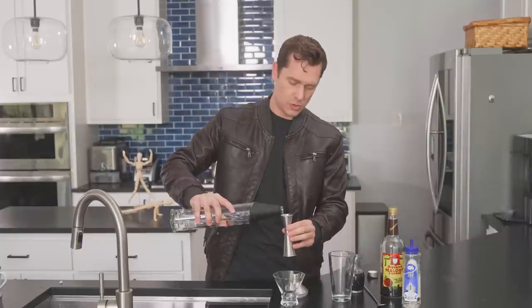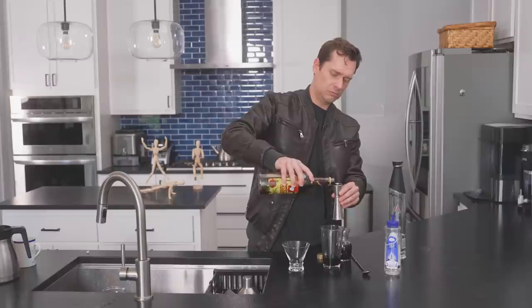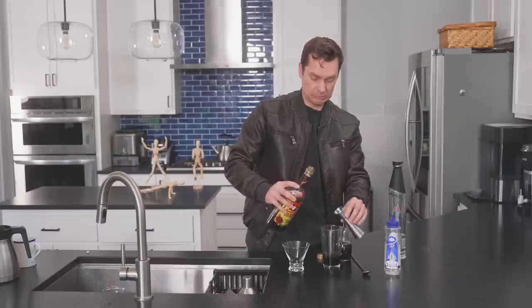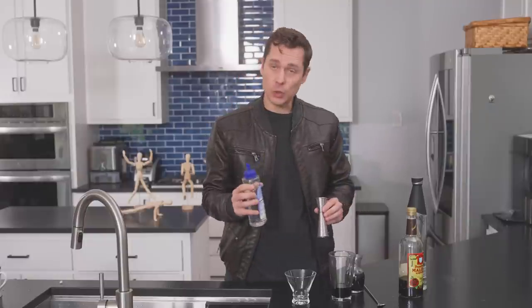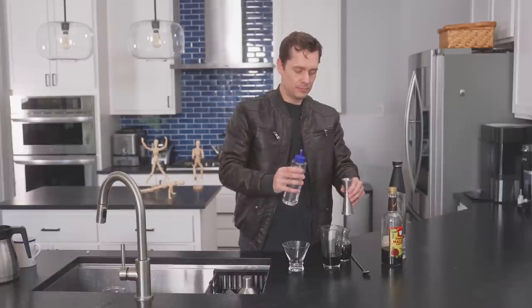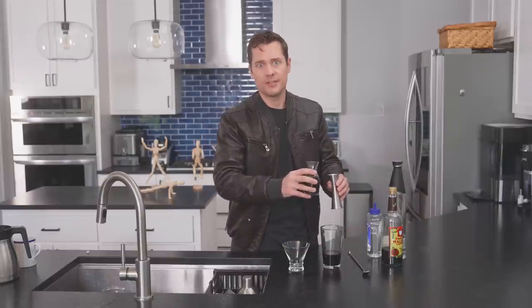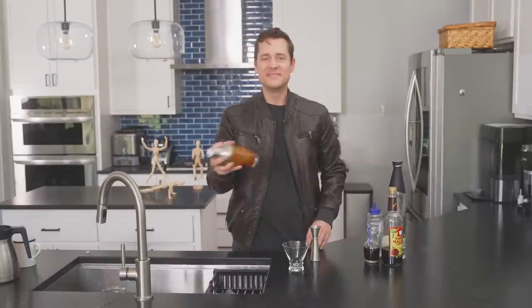First, an ounce and a half of vodka — that's about two ounces. The recipe normally calls for half an ounce of simple syrup, but because I'm replacing the Kahlua with the Carolina Reaper coffee Malort and there's no sweetener in that, I'm gonna up the simple syrup to one full ounce. And one ounce of very strong coffee — it's not espresso, I get it. I'm not gonna stir it, I'm gonna shake it. Shakey shake.